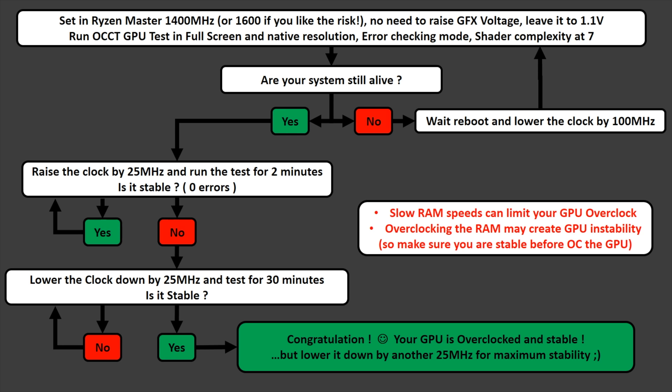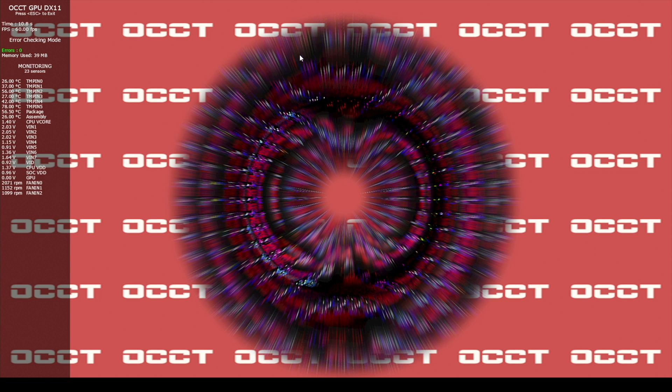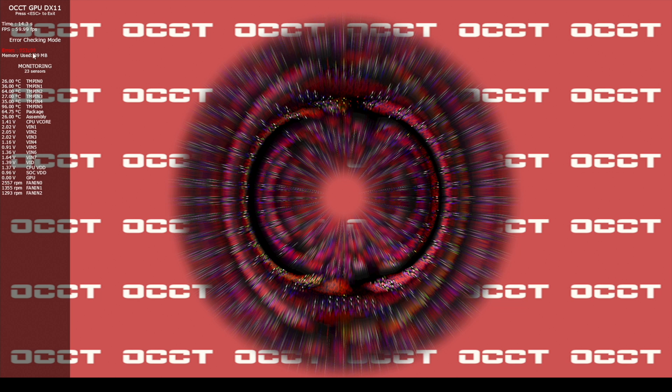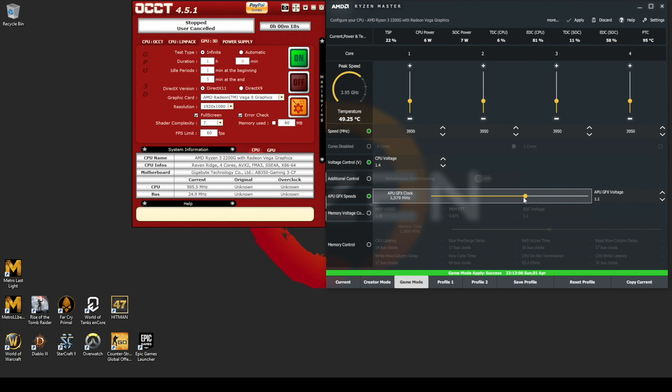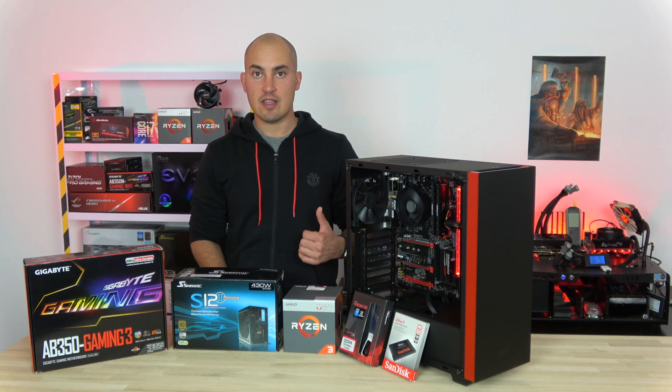For the GPU it is similar to what I just did — just follow the flow. In Ryzen Master, enable APU GFX Speed and set it to 1400MHz, or directly to 1600MHz if you like the risk. In OCCT, make sure you select the native resolution — in my case 1080p — Shader Complexity 7, Full Screen, Error Check, and Start. Let it run for 2 minutes. If you're still at zero errors, raise the clock by 25MHz and run the test for 2 minutes, and so on. When the test starts giving errors, lower the clock by 25MHz and try to run the test for 30 minutes. When you are stable, the best practice is to lower the clock by another 25MHz. I hope you found this video useful — let me know what you think in the comments. If you like it, like it, and don't forget to subscribe.